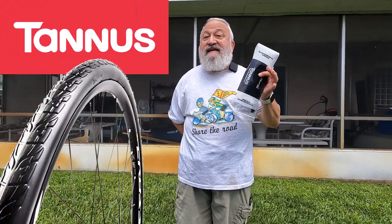Hi, I'm Joel Lightcatcher from Get Back Trikes, and today I have a Tannis tire tip for you.